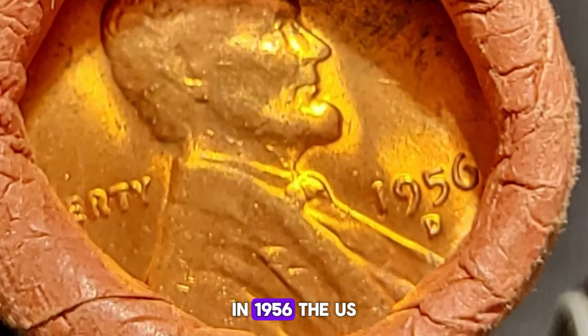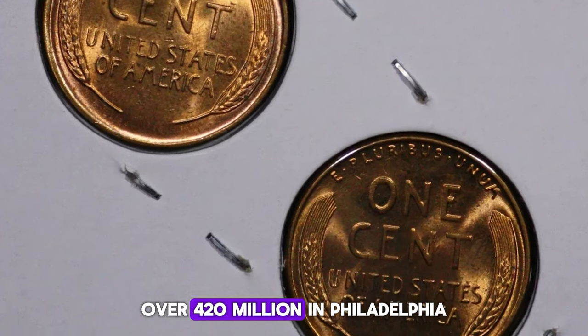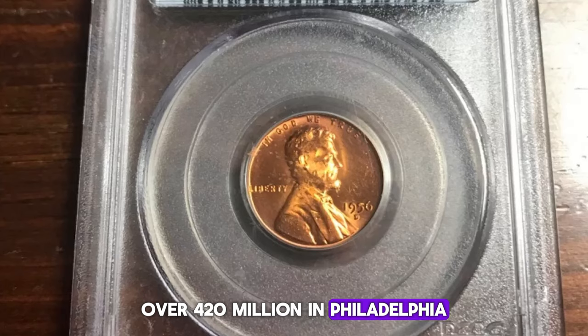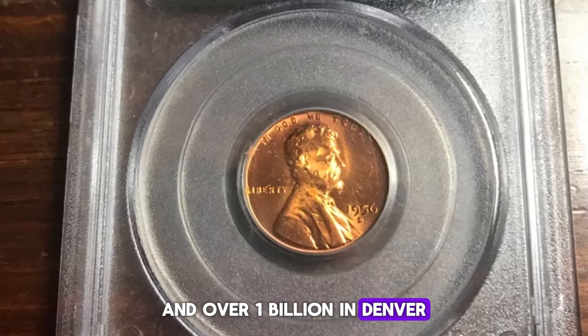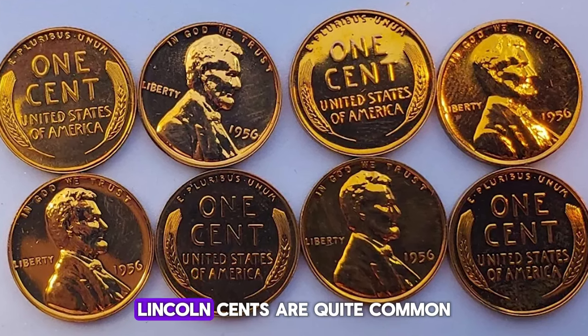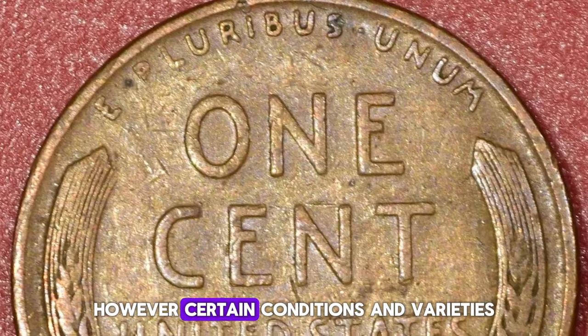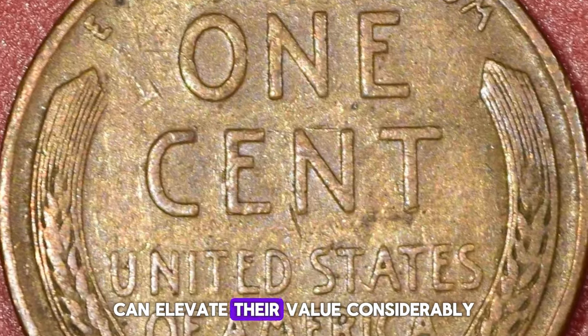In 1956, the U.S. Mint produced a staggering number of Lincoln cents — over 420 million in Philadelphia and over 1 billion in Denver. However, these massive production figures mean that 1956 Lincoln cents are quite common in general circulation. Certain conditions and varieties, however, can elevate their value considerably.